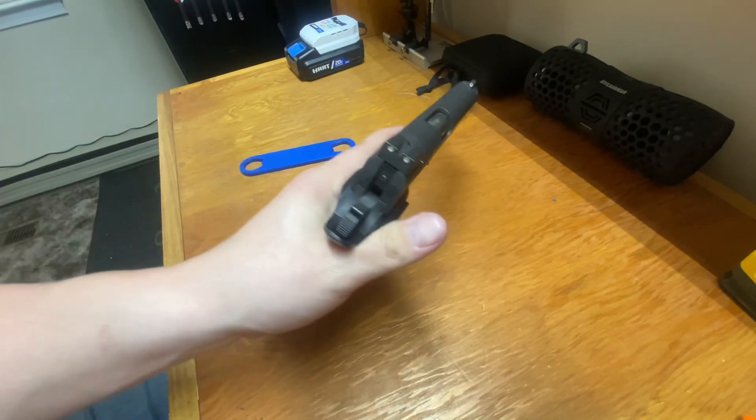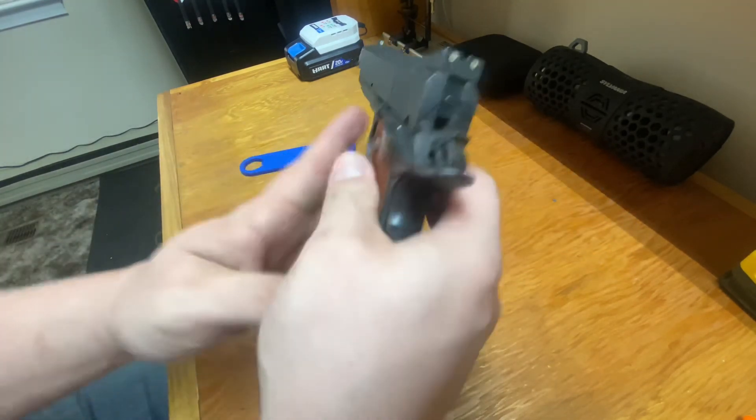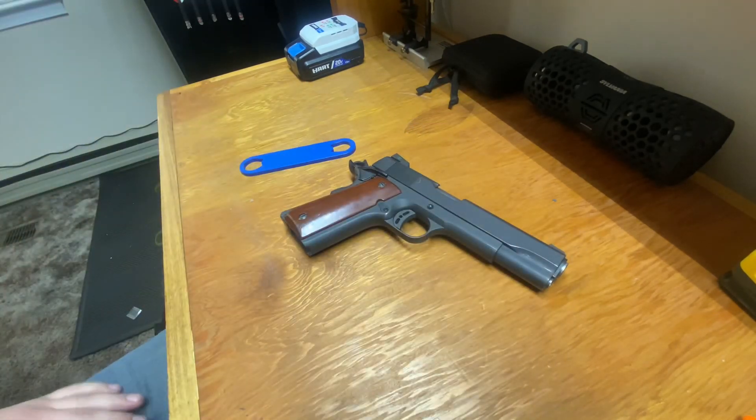That's how you install night sights on your Rock Island 1911. They look great. If you have any questions, feel free to drop me a comment as always. And if you haven't yet, please like and subscribe. Thank you all so much for watching — y'all have a nice one.